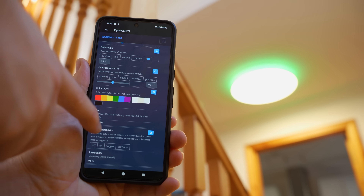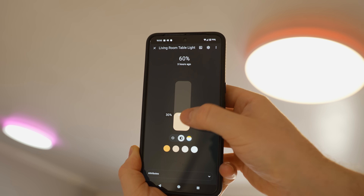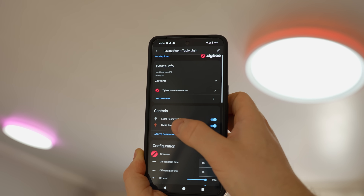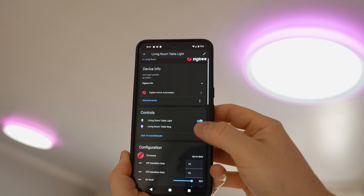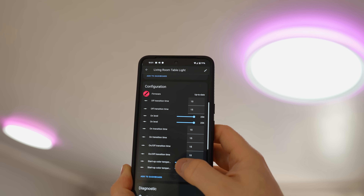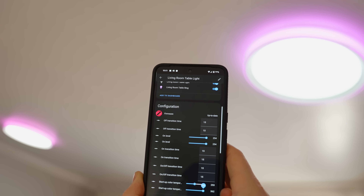I'm sure that's going to be resolved really soon. If you are a ZHA user however you are in luck, as both the main light and the ring light show up as their own entities, the capabilities are correctly represented, and everything works really well. You even get access to the transition controls and the restore settings from within ZHA. The only thing missing is once again the effects, but this is one of those rare instances where ZHA actually has better support for a device out of the gate instead of Zigbee2MQTT, which was pretty surprising.